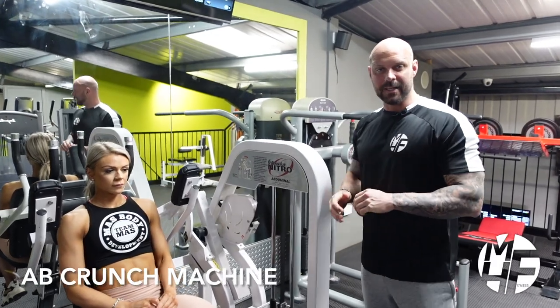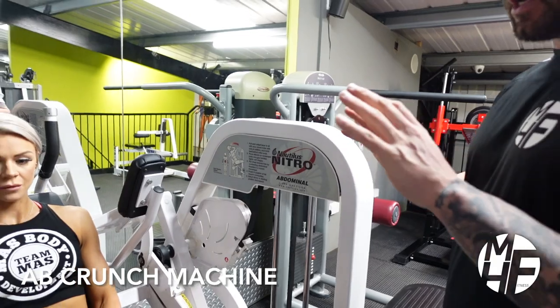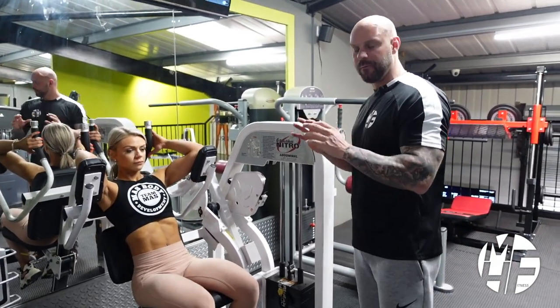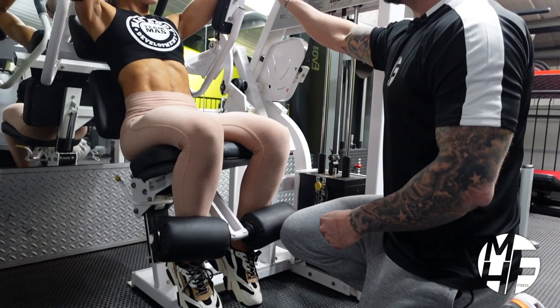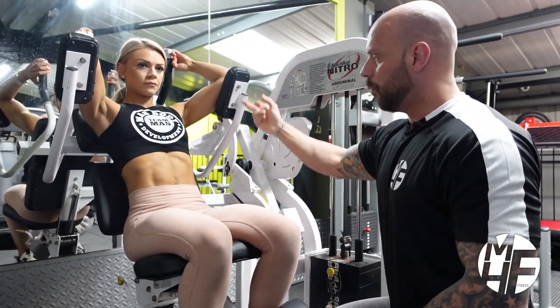Next up is the abdominal crunch machine. There are variations of this machine and each will sit you slightly differently, but for this one we're going to tuck our legs behind the pad at the bottom. The key element is that it's our elbows that we're going to drive as we come down.